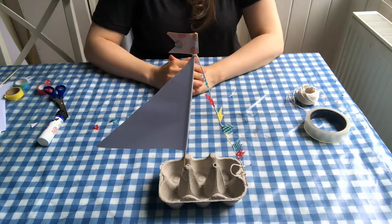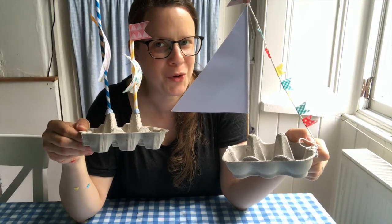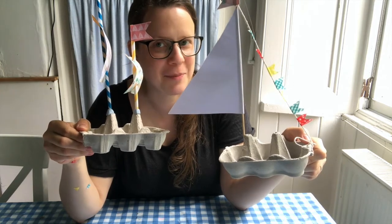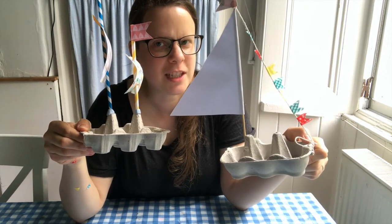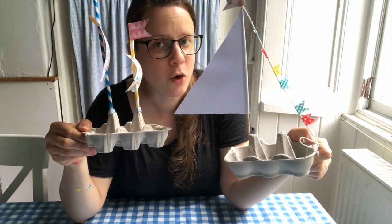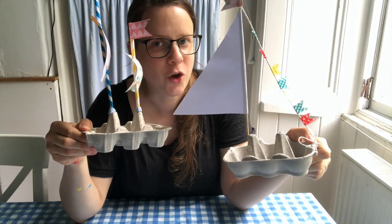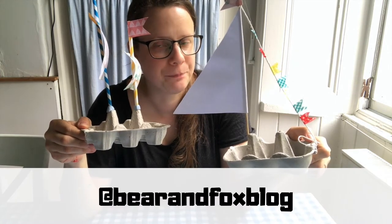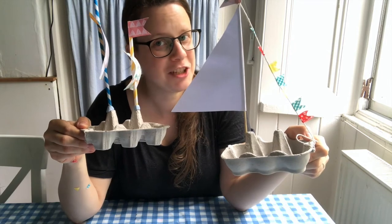There we go — boat number two! So there we have our two boats. I hope you were able to follow along; if you have any questions just give me a shout. I would love to see pictures of your boats, so please feel free to share them with me. You can find me on my blog and also on Twitter and Instagram under Bear and Fox Blog. Happy crafting and I will see you soon, bye!